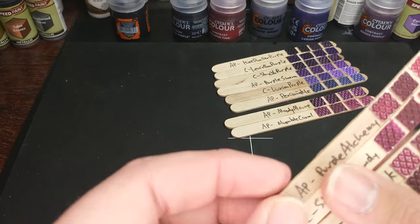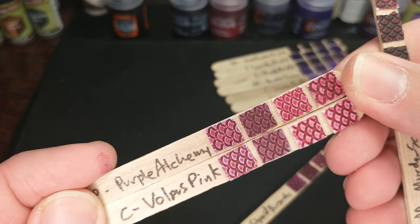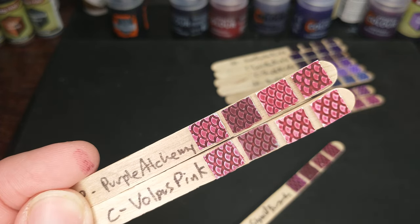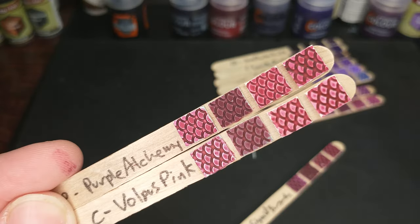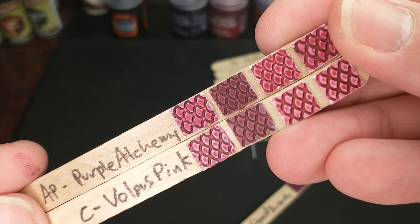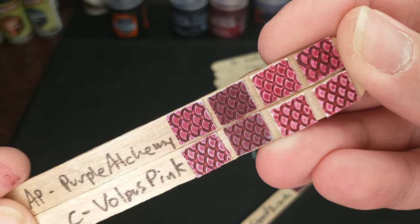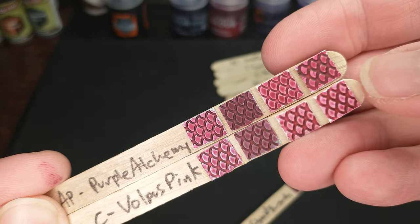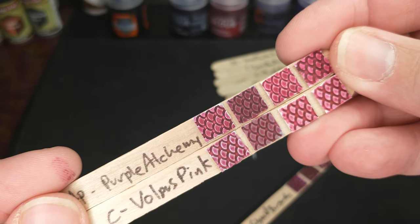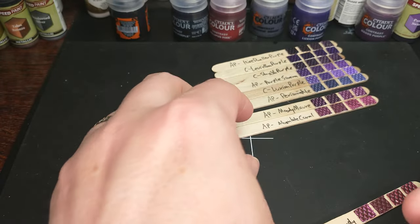Army Painter has a similar color with their Purple Alchemy. So Volpus Pink versus Purple Alchemy — you've got a lighter color with the Volpus Pink, and it is pulling away from the high points more. You can see the difference. The Citadel paint was very liquidy, like watery, flowing off and not wanting to stick to the primed surface. I do not have that issue with any of the Army Painter paints, interestingly enough.